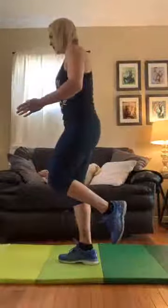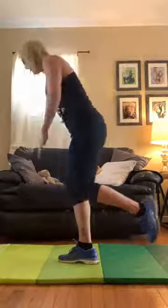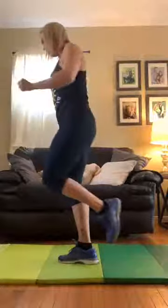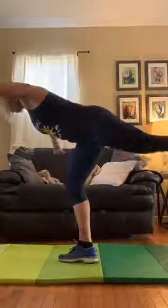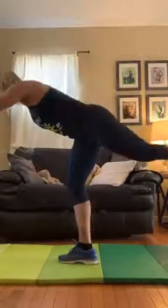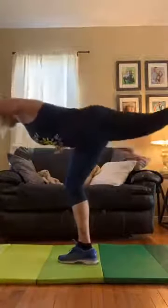Down, up, out — can you feel the muscles in your foot trying to keep you standing upright? Those are so important. Out, hold, hand down. Good. Two more. One more. Good.